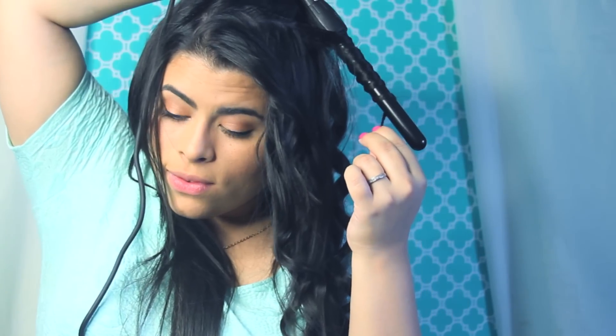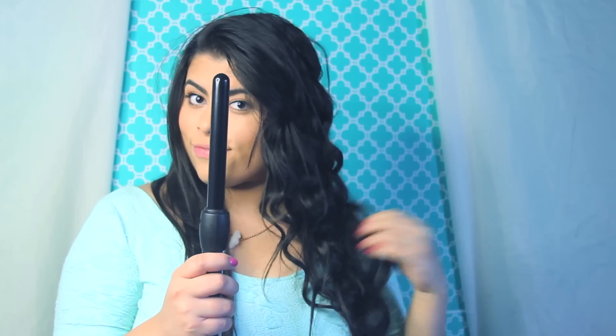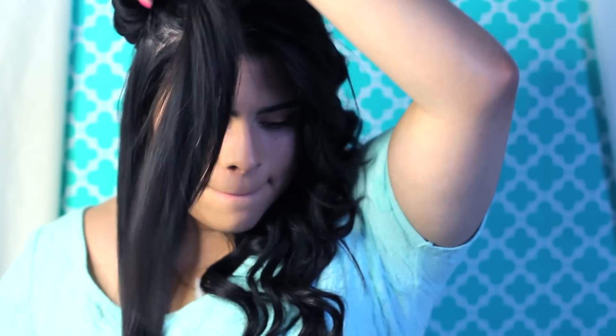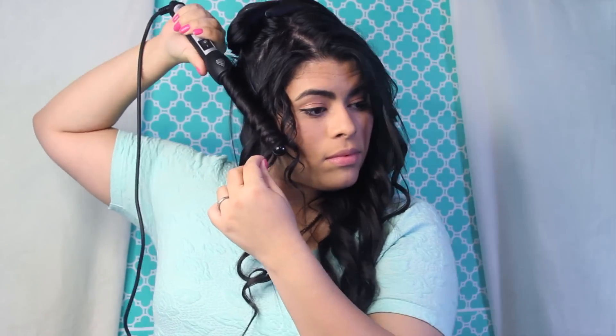Now here you're gonna see the difference on one side of my head and the other. You can see all those pretty little curls — it actually looks really nice this way, but I'm just gonna loosen it up to have some soft curls going on. After this I just do my other side the same way, also outward. All I did to loosen up the curls was run my fingers through it and use a comb to separate them.